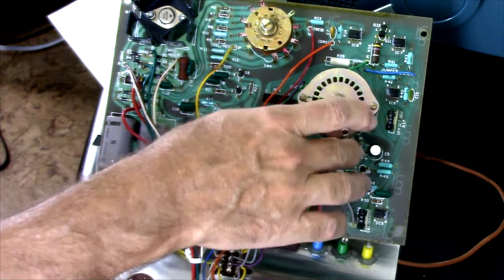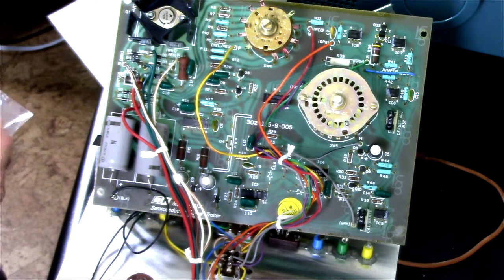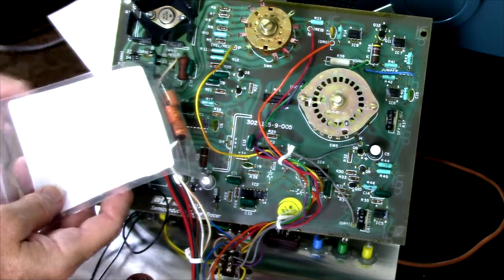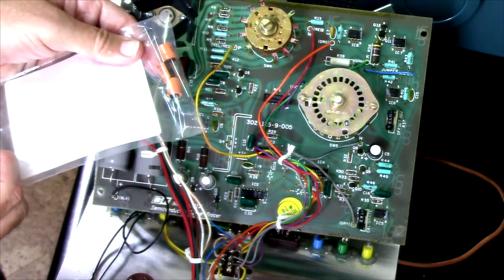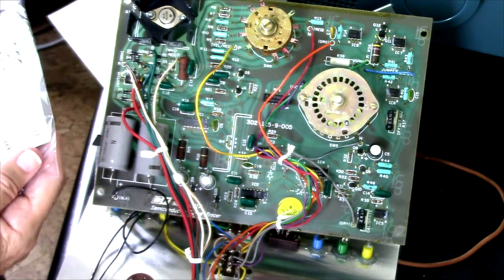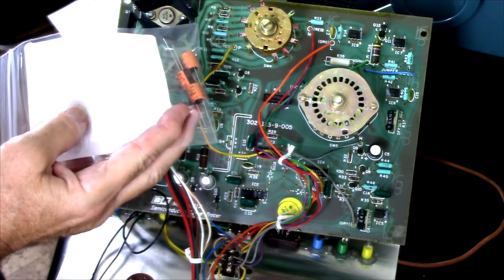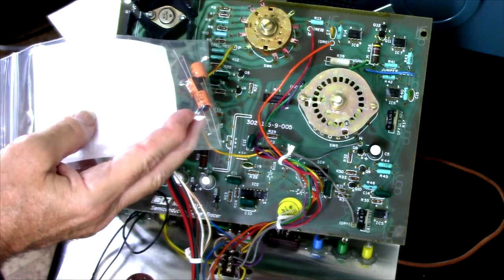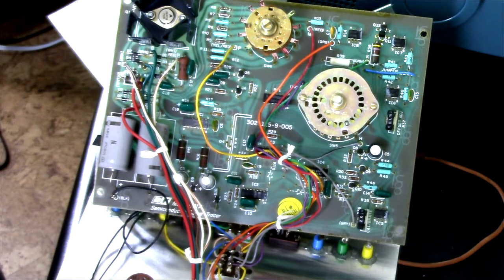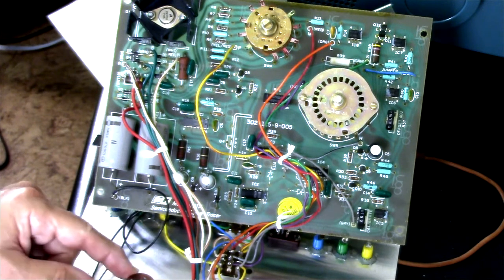Similarly with the other three — those were 1,000 microfarads; these smaller ones are 100 microfarads. I got some United Chemicon replacements: 100 microfarad, 35 volts, rated at 125 degrees C — apparently meant to be automotive parts, but rated like 5,000 hours at 125 degrees C. So again, super reliable, and this thing should be good for another 50 years when I get it back together and working.